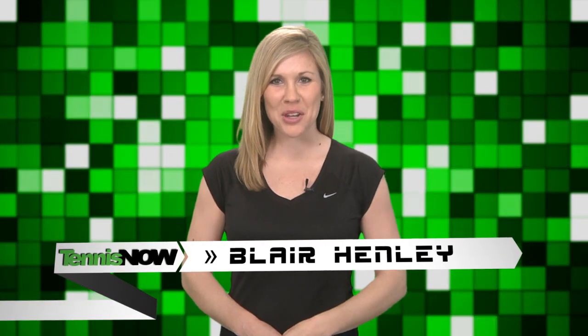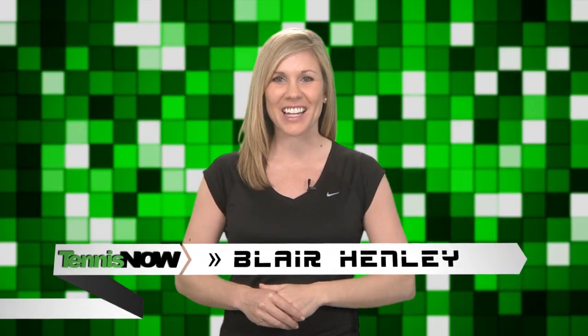Hey tennis fans, I'm Blair Henley and welcome to our Tennis Now Gear Guide, where today we're going to be talking about the new Gamma Razor 98M and 100M, which are new and improved versions of Gamma's original Razor 98 and 100.